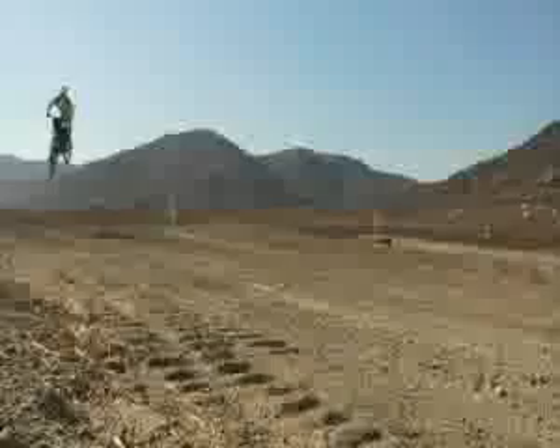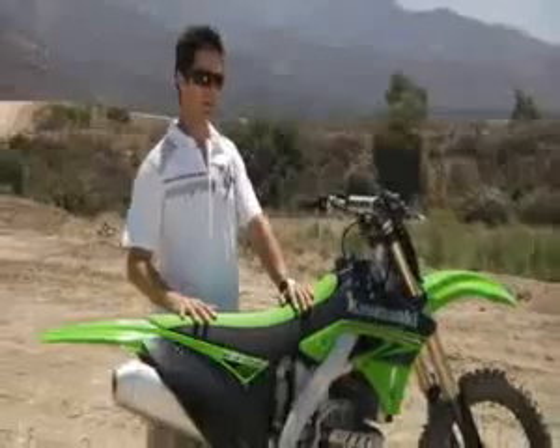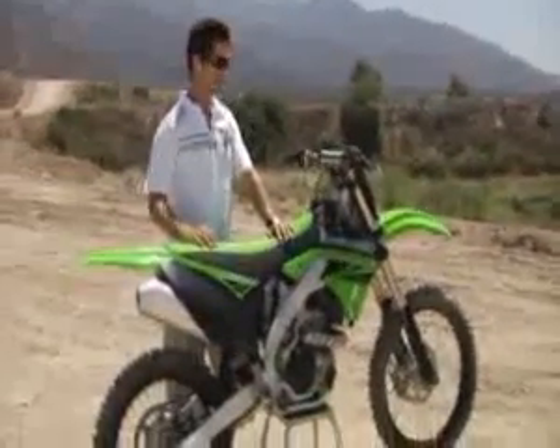Since its inception, Kawasaki's 250F has been the winningest 250F on the professional racetracks. And this year for 2010, Kawasaki decided to make some improvements to it to make it even better.